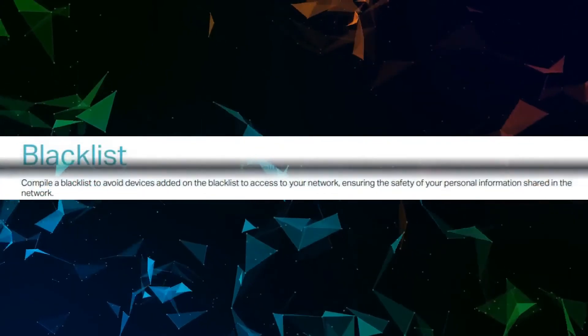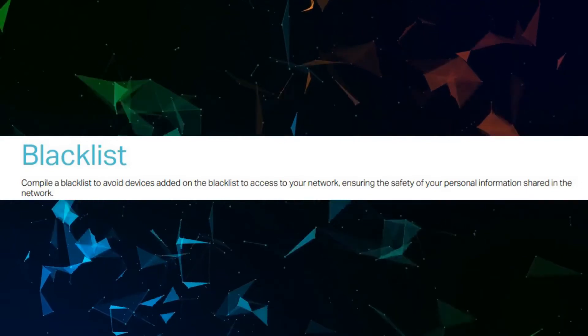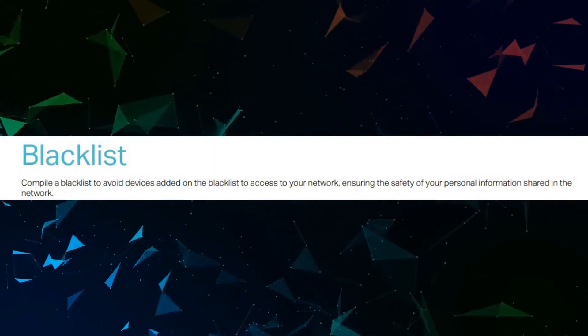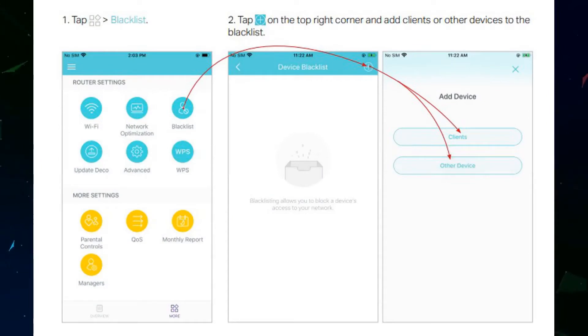You can add a blacklist to prevent devices on the blacklist from accessing your network, ensuring the safety of your personal information. Tap Blacklist, tap the plus icon on the top right corner, and add clients or other devices to the blacklist.